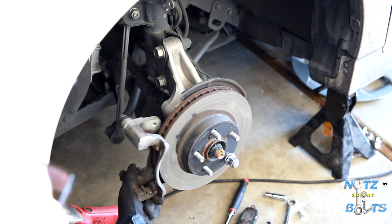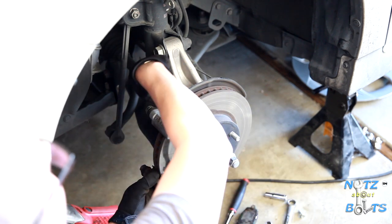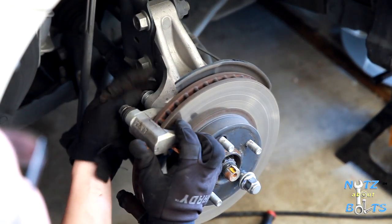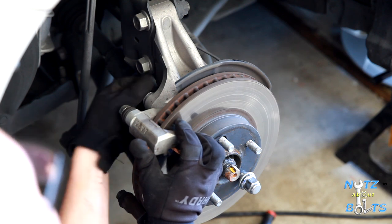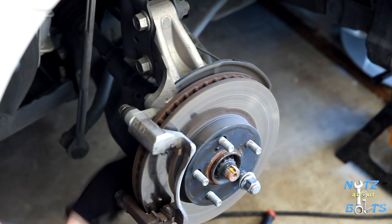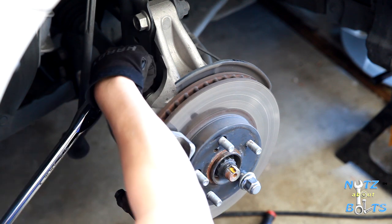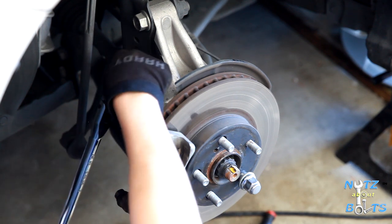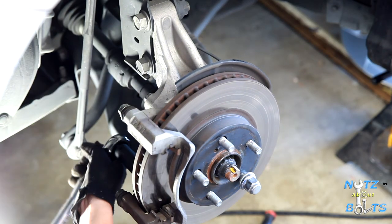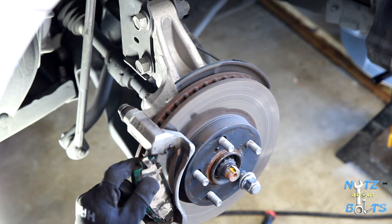Put the bracket back on — just slide it between the rotor and the knuckle and line up the bolts. It might be a little tricky getting it all in alignment but not too bad. Then work your caliper mounting bracket bolts back down.